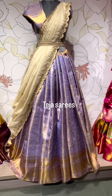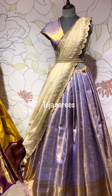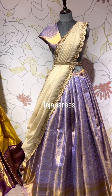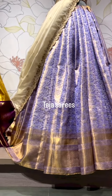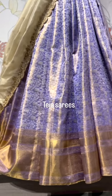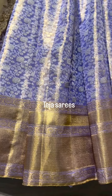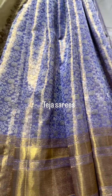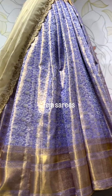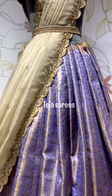Moving on, we have a lovely pastel combination — I'm in love with this piece, it's very calming and comforting. This is in lavender color, a pure two-gram zari used in this particular saree, with a self gold border. The body has a beautiful lavender color with silver zari creeper design weaving. The dupatta is a tissue dupatta with scallop detailing and embroidery.